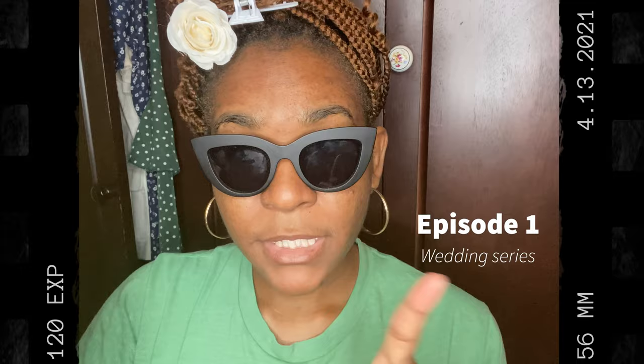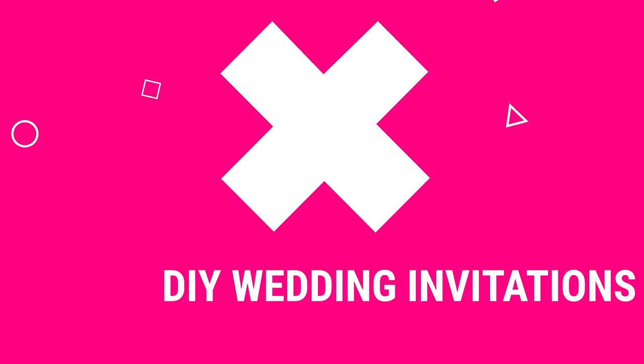Hi guys, welcome back to our YouTube channel. This is Mel and Shane. Today I want to introduce a wedding series — Episode 1: DIY wedding invitations. We are making our own because it's COVID and we're doing everything virtually, but we decided to do a few to send to close family and friends. Stay tuned for the rest of the video, you'll get some great ideas.